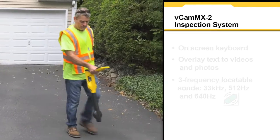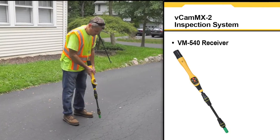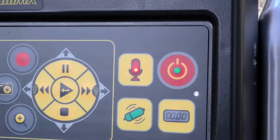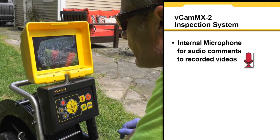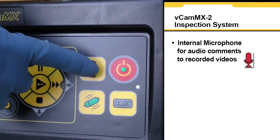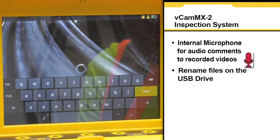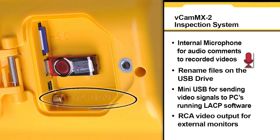Additional features include an on-screen keyboard allowing the user to overlay on-screen text to video and photos, a 3-frequency locatable sonde which can easily be located using the V-Lock 3-cam locator or the VM540 receiver, an internal microphone for adding audio comments to recorded videos, the ability to rename files saved on the USB drive, a mini-USB output for sending video signals to PCs running LACP software, and an RCA video output for external monitors.